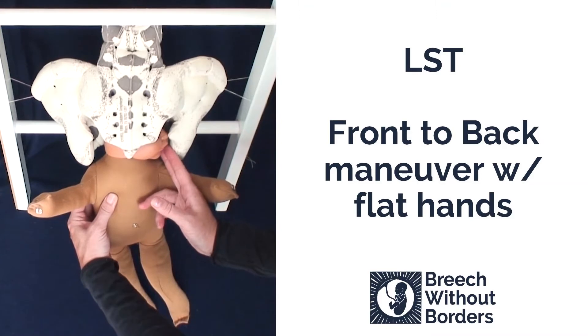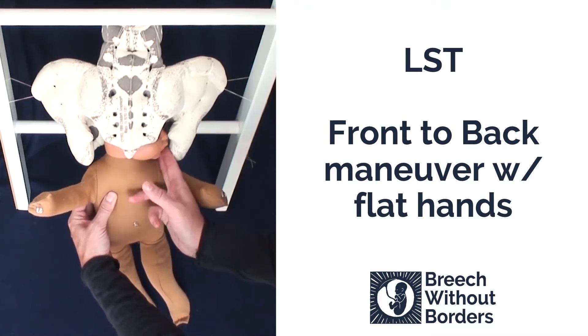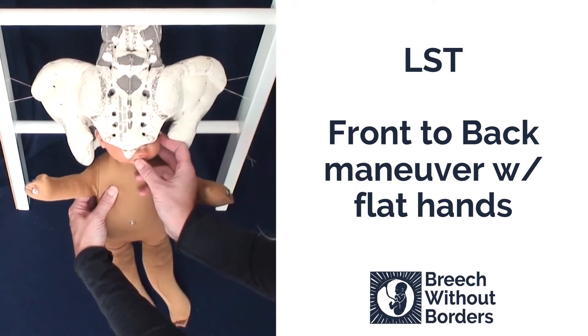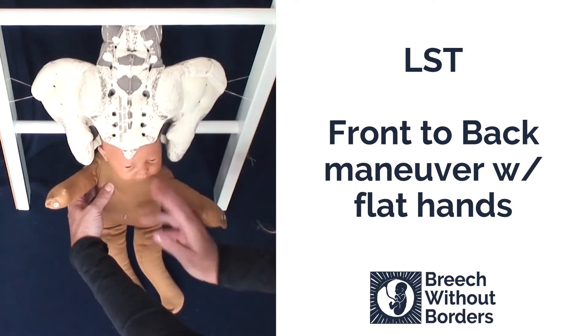Sometimes the head is misaligned as you see here. You can reach in and line it back up to sacrum anterior if need be, so that the smallest diameter of the head can come out.